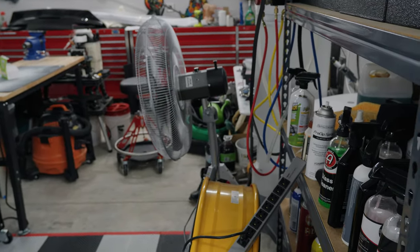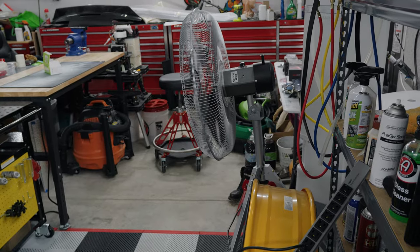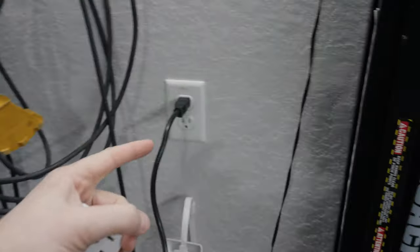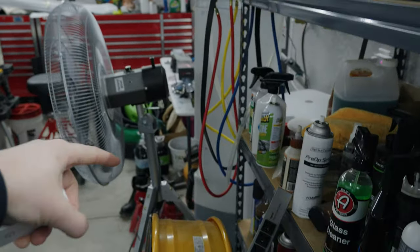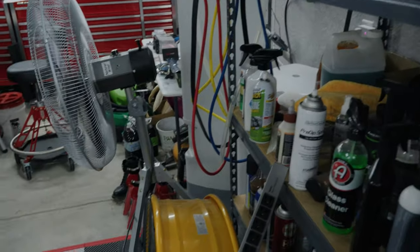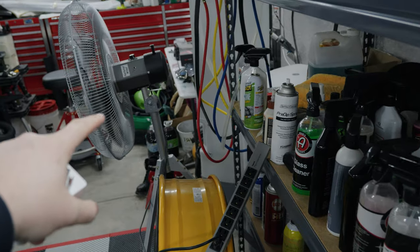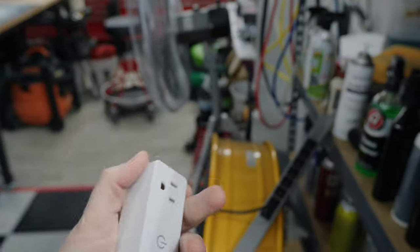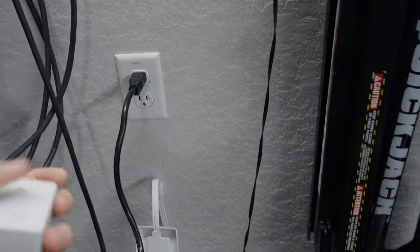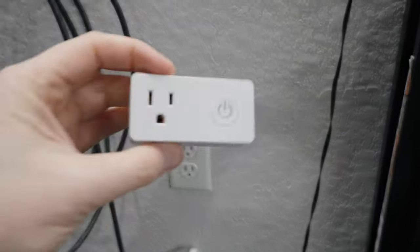I want to show you wiring up this Wi-Fi smart plug. If I unplug the fan it loses power; if I plug it back in it regains power and starts spinning — so you plug it back in and the device comes back on without any additional steps. That means it will work great with the smart plug.